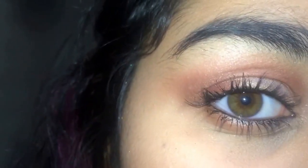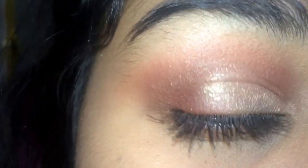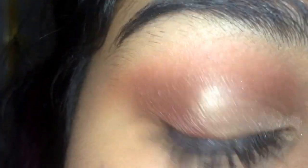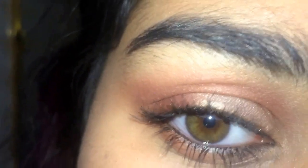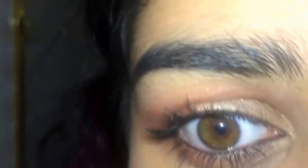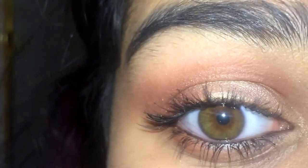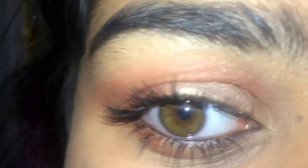I mean, okay, honestly I know I could have done better, and I'm not saying I'm the best or anything, but I could have done better — but this is what I did. I just put some mascara and black eyeliner because I did a wing, even though I don't know how to do a wing. And that's about it — that's the look I came up with.